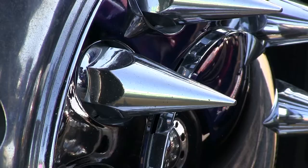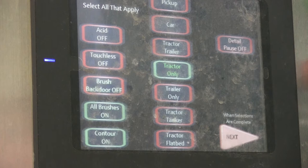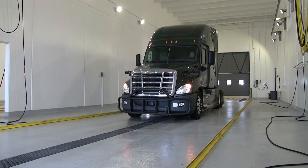If a driver comes in with highly polished aluminum, they won't want an acid wash on their aluminum. Make sure and become familiar with the wash entry keypad options. There's a button that will say acid off — make sure and push that button for those drivers that want to protect their highly polished aluminum.